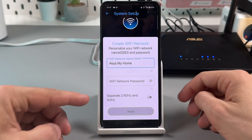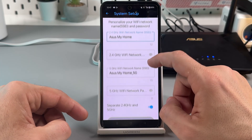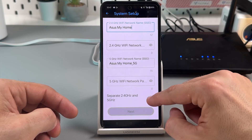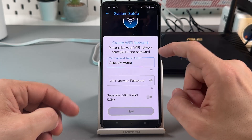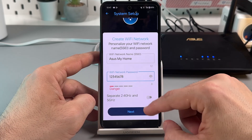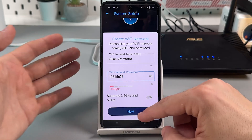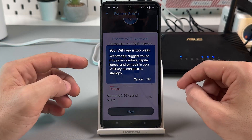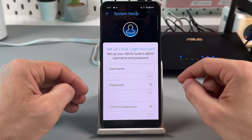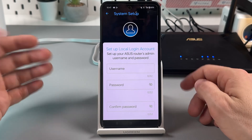You can also separate the 2.4 GHz and 5 GHz bands if you want — you can do it right here. Otherwise, stick with the unified network. Make sure you create a strong password; the app will warn you if your Wi-Fi key is too weak.